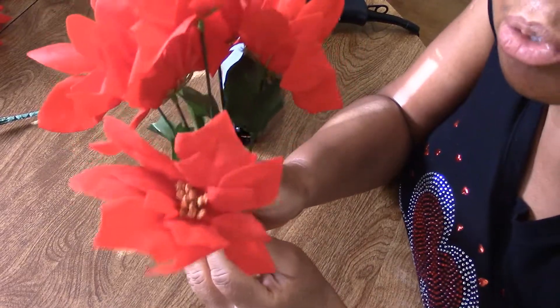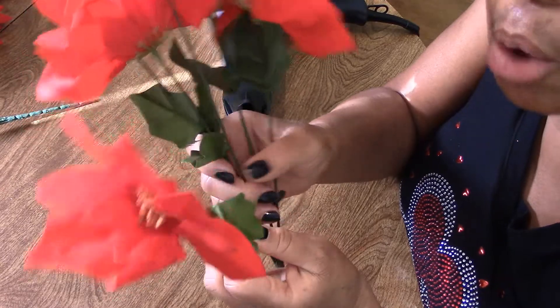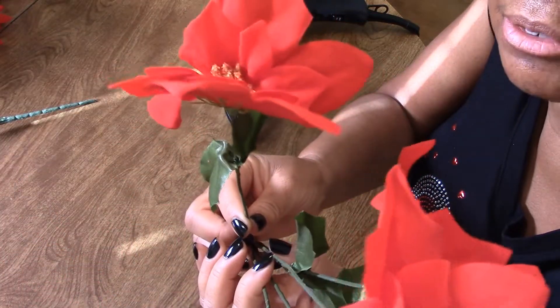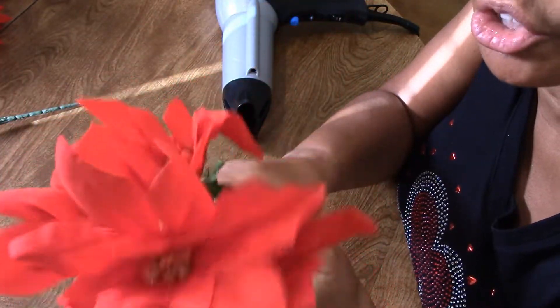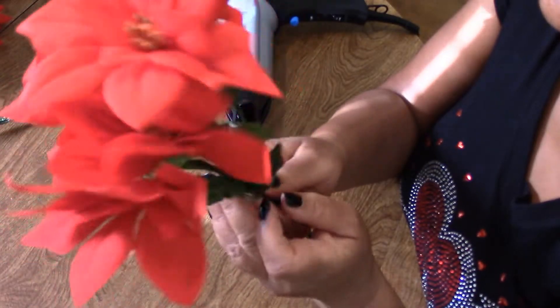You know how when you go to the Dollar Tree store and you get these cheap artificial flowers, and some of them are very, very flat from shipping, or the petals are just pointing in every different direction instead of standing proud like they should? Well, I'm going to see if I can just get these flowers to stand up to the occasion — Christmas, that is.